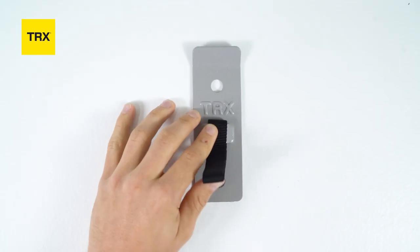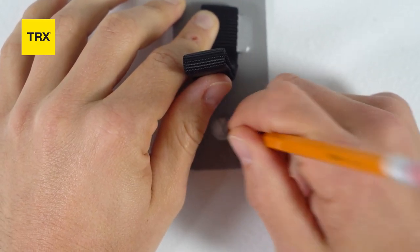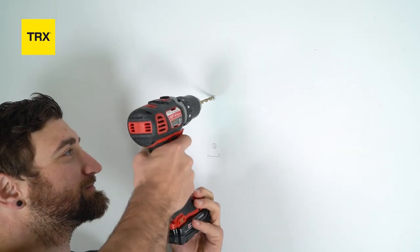Place the Invisi Mount with both bolt holes along the center of the stud. Mark the hole locations with your pencil and drill the pilot holes.